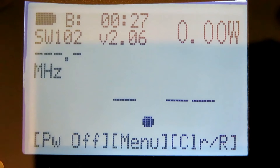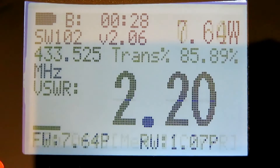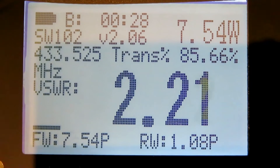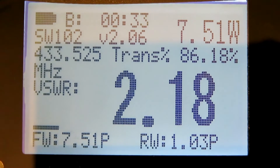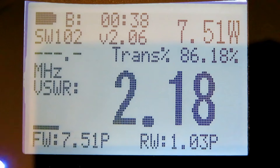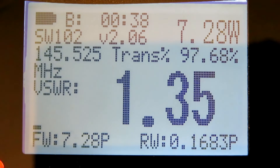On the UHF test at full power that's 7.5 watts, and on the VHF test at full power that's 7.7 watts.